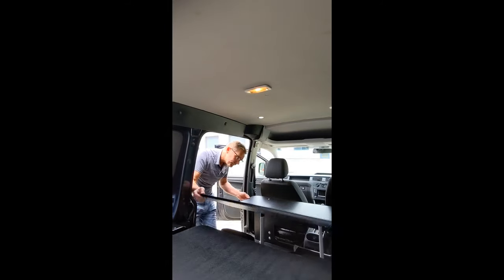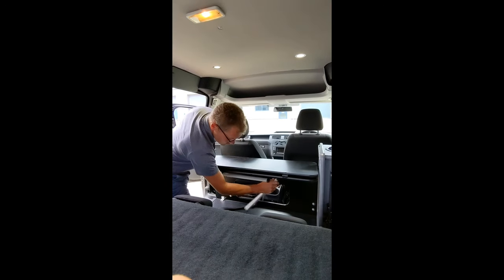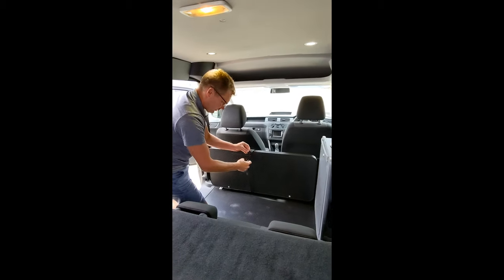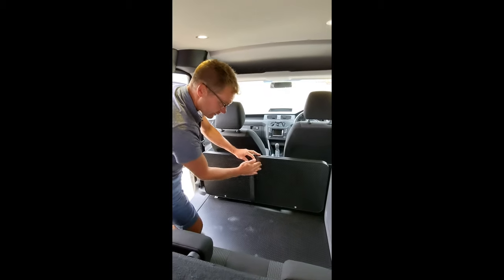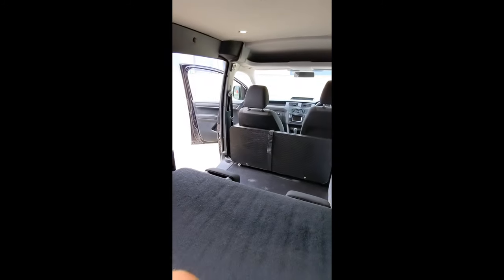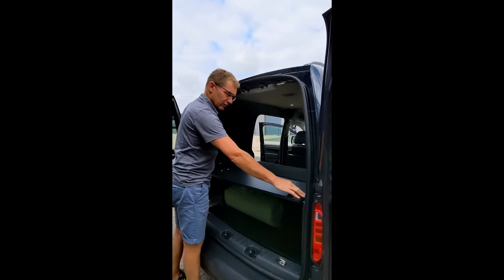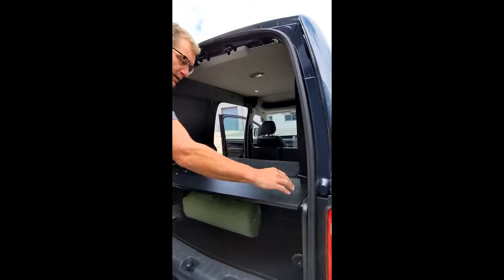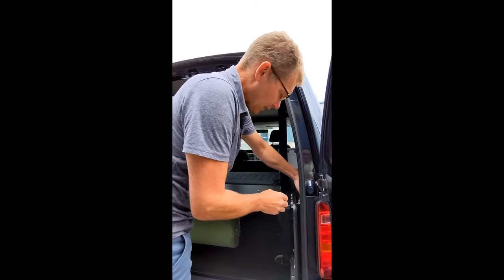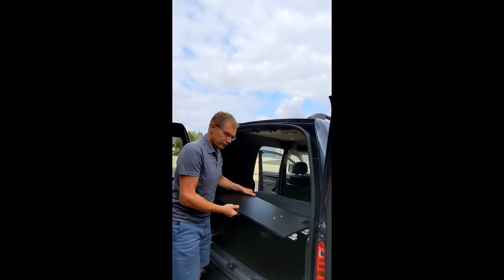So we fold the bed away. A strap here holds the front section in place. Around the back here we've got four allen key bolts that need to be removed — I've already loosened those off, so I'll just take those out.